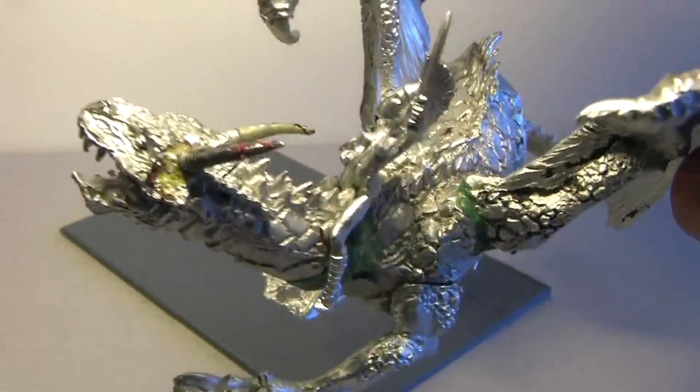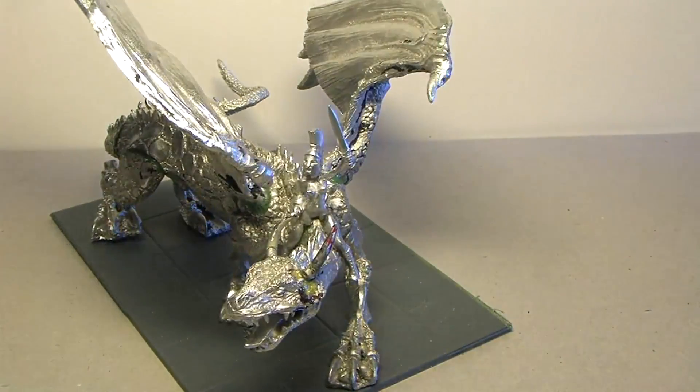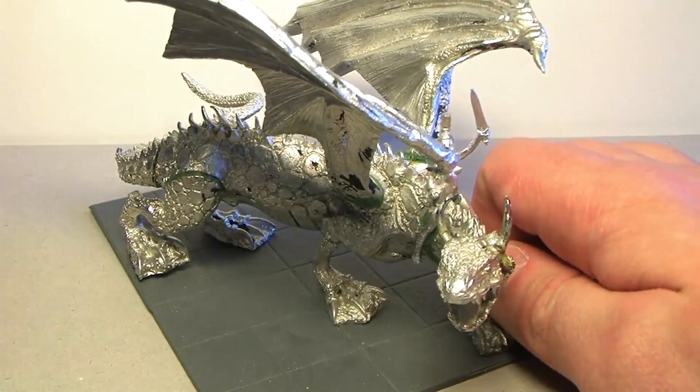I had to cut off both legs since bending didn't work. Now I have to go over this with green stuff. Here's the dragon with her rider — have a lovely weekend, keep it safe, and I'll talk to you next time.